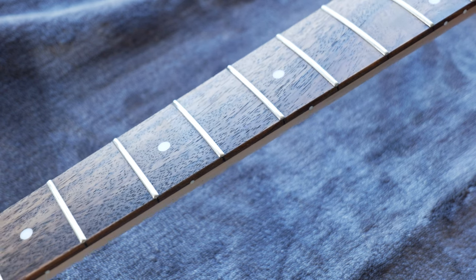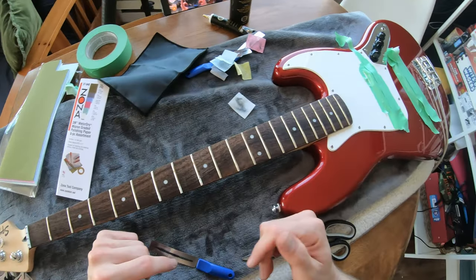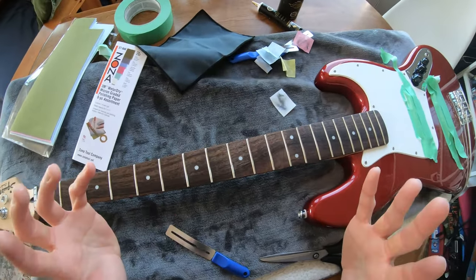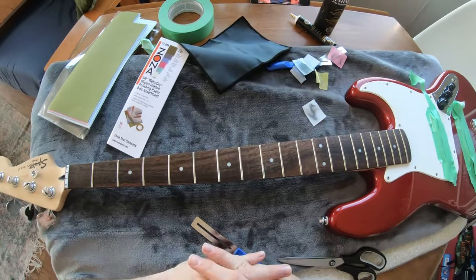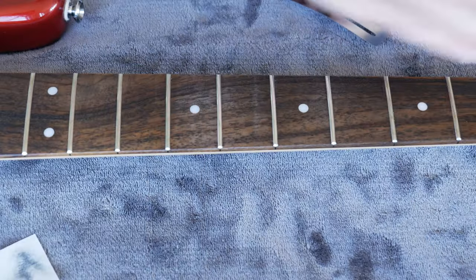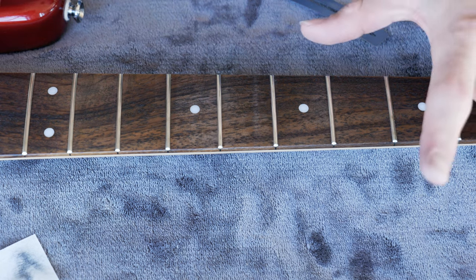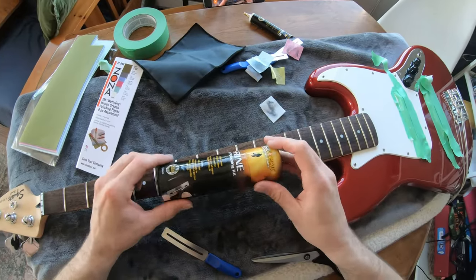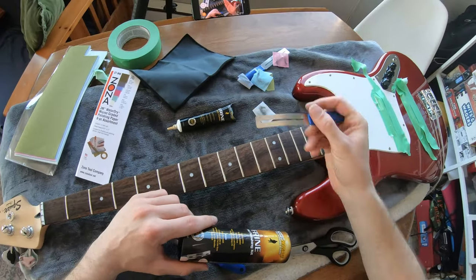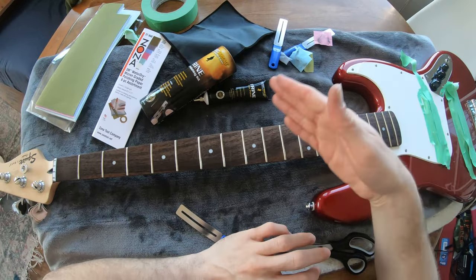From what I can see, this paper worked the best — that being said it took the longest and required tape as well, so it takes more time to do the whole fretboard. If you're servicing your guitar every year or two and the frets have corrosion or aren't looking good, it's worth taking the time to use the paper. But if you want a quick polish, the Frine is the way to go — it's really easy to use and it looked great in just a minute using those guards. Fantastic product.